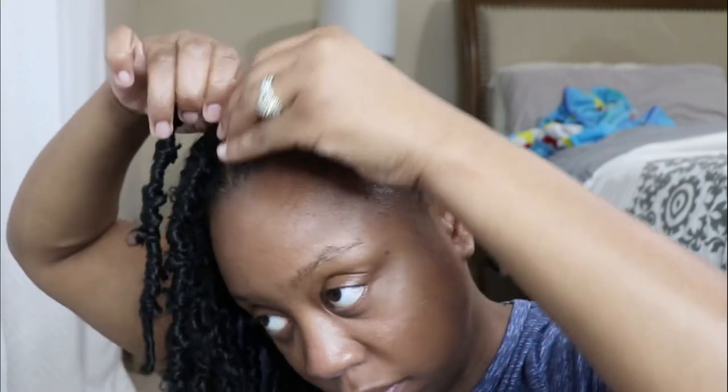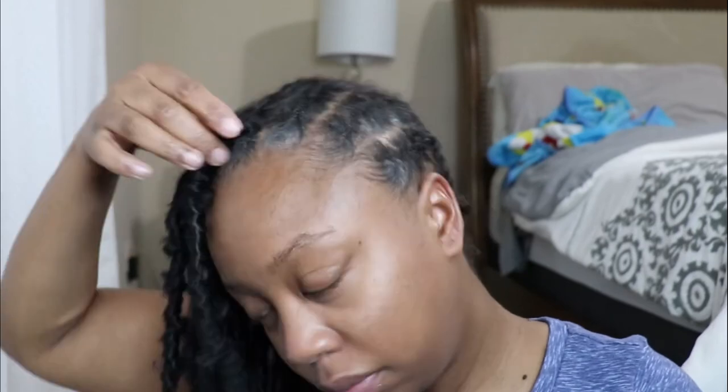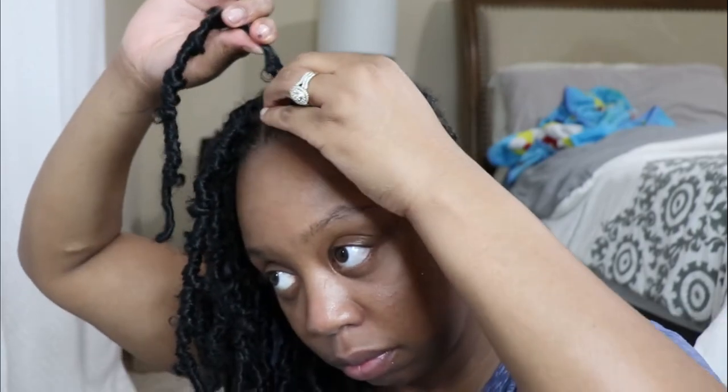I did go in and add some edge control to the front of my hair — I just wanted it to look more put together and polished. In total, I think this took maybe three hours to complete, just because like I said, I was struggling. But on average, these shouldn't take more than about an hour and a half, and that's not including the braid-down time.